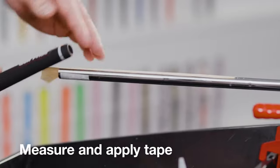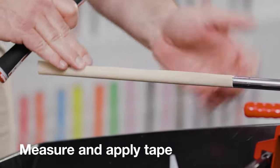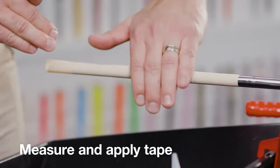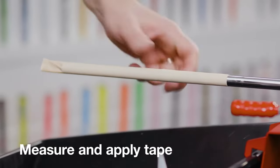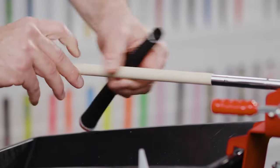Apply the tape, leaving a bit of excess at the end of the shaft. Be sure to smooth any wrinkles or bumps in the tape that might be felt through the finished grip. Then twist the excess tape together and tuck it into the end of the shaft. Now you're ready for the new grip.